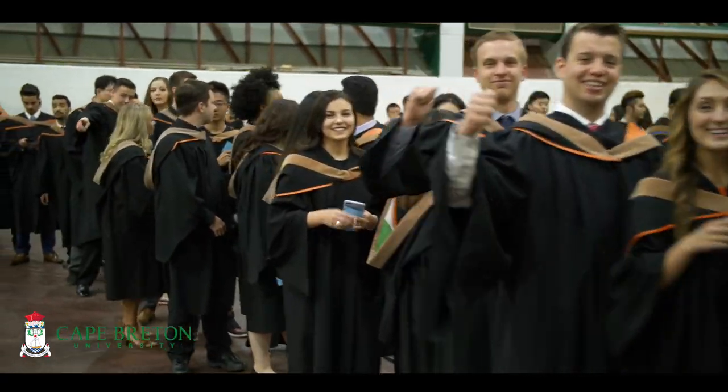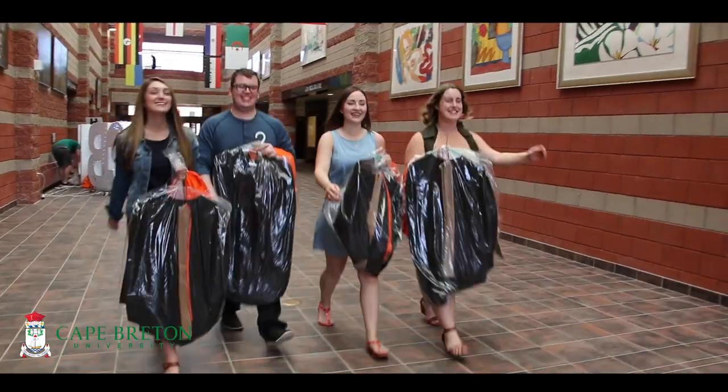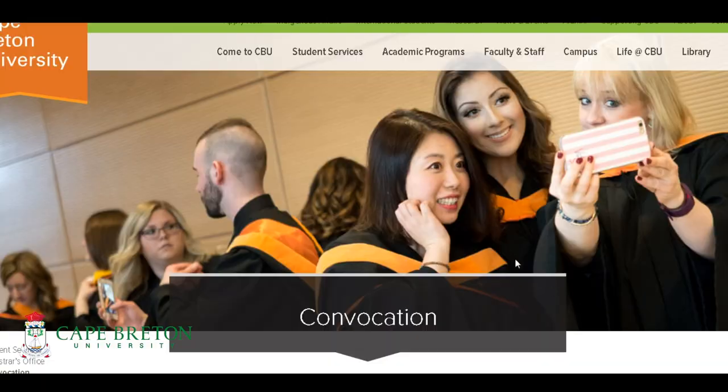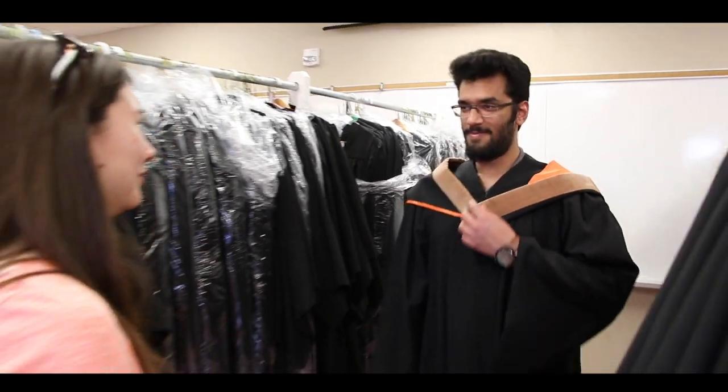The first thing you need to know is that all Cape Breton University graduates planning to attend Convocation need to pick up the regalia the week of Convocation. These dates can be found in our Convocation guidebook. Now that you've picked up your regalia, you'll need to know how to properly wear it.